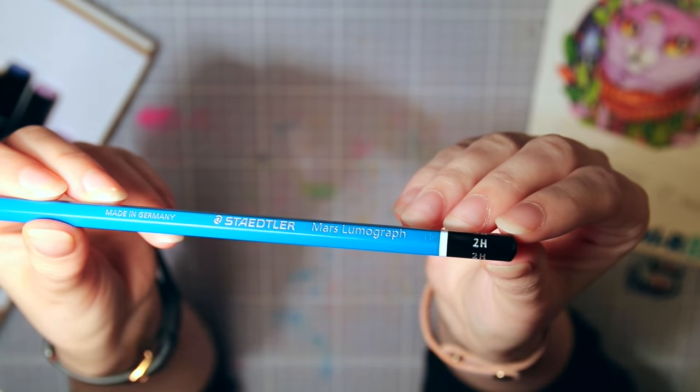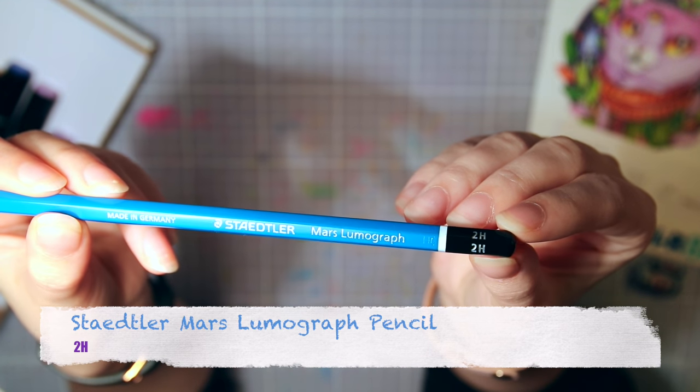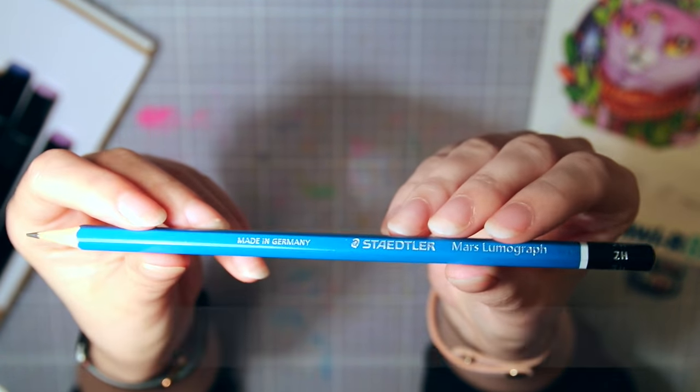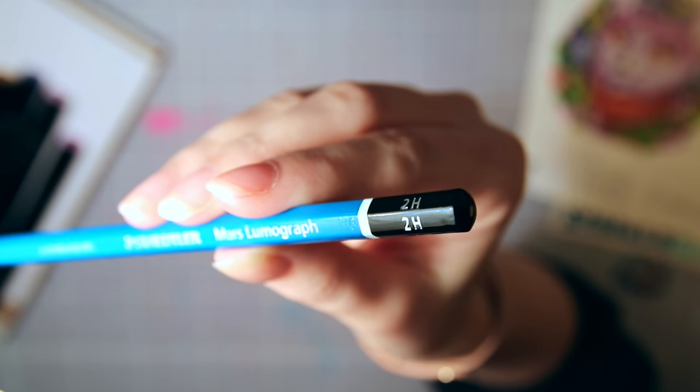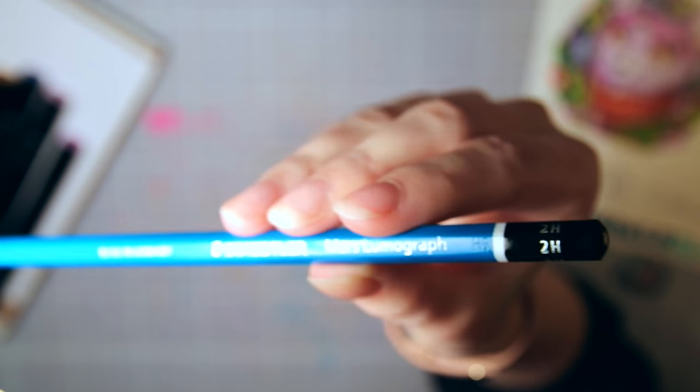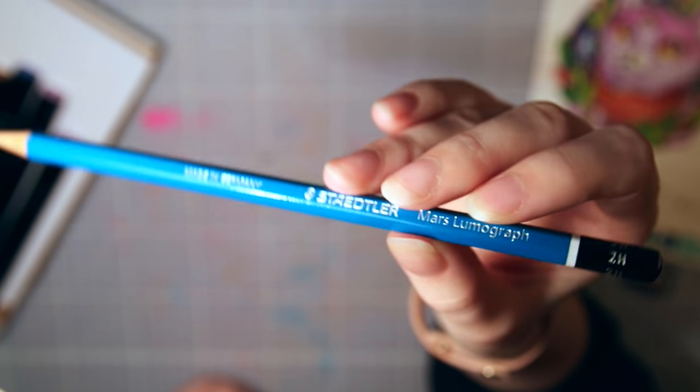The first supply in the box is this lead pencil from Staedtler, which is what I'm currently using for finer, cleaner sketches. It is a 2H, so it's a bit harder, which makes it easier to erase and it doesn't turn out as dark as softer lead and doesn't smudge as easily.